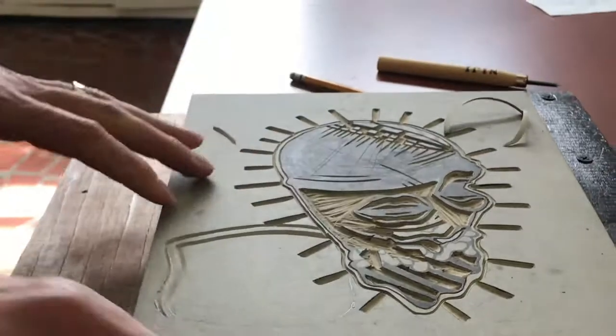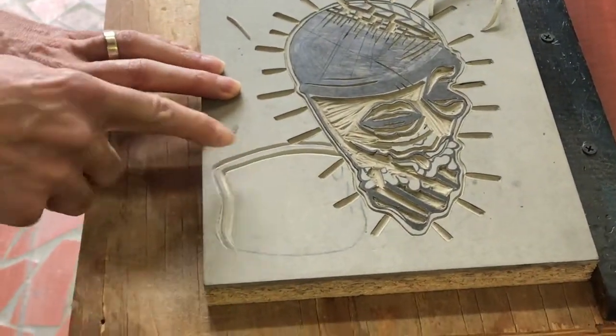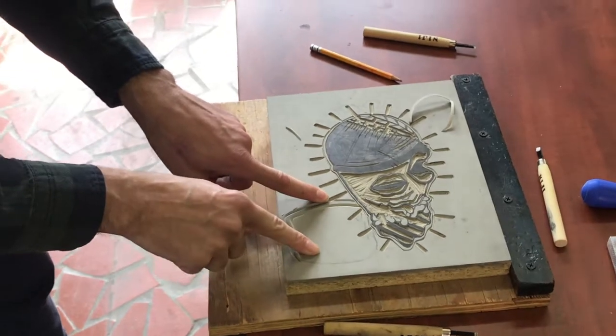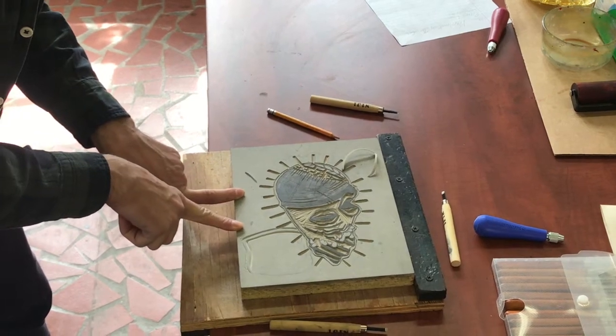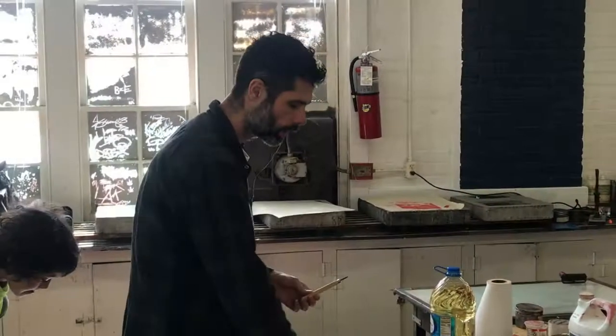Boom. So essentially we've accomplished the same thing. You can see that we also have a V-shaped groove — this is our thick black line. This is the area that we've cut away on either side of that line. So now the inside of this can be cleared away, except for anything that we want to be white or we don't want to be black. So that is how we use the tools for carving.